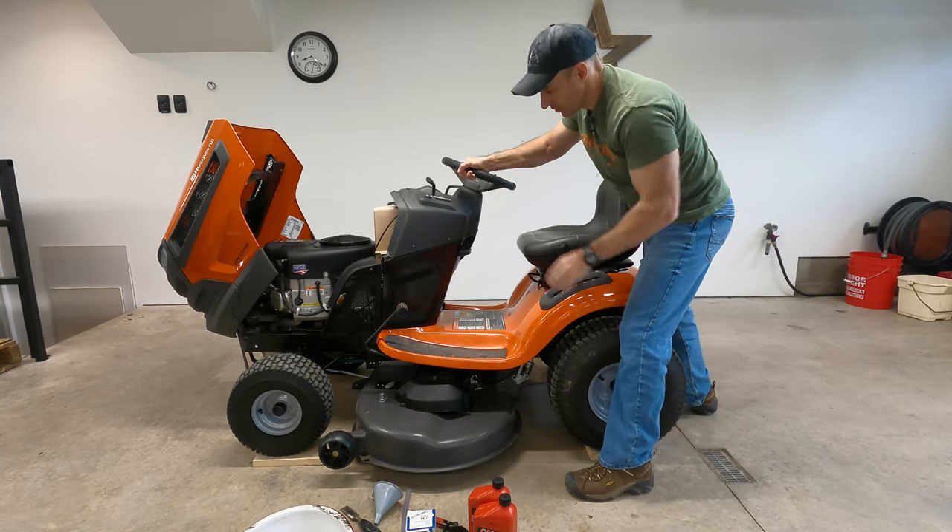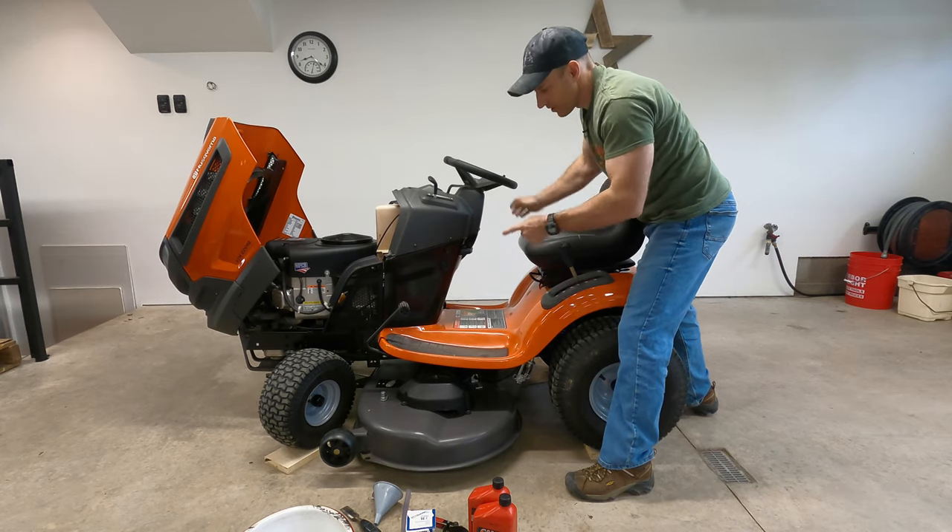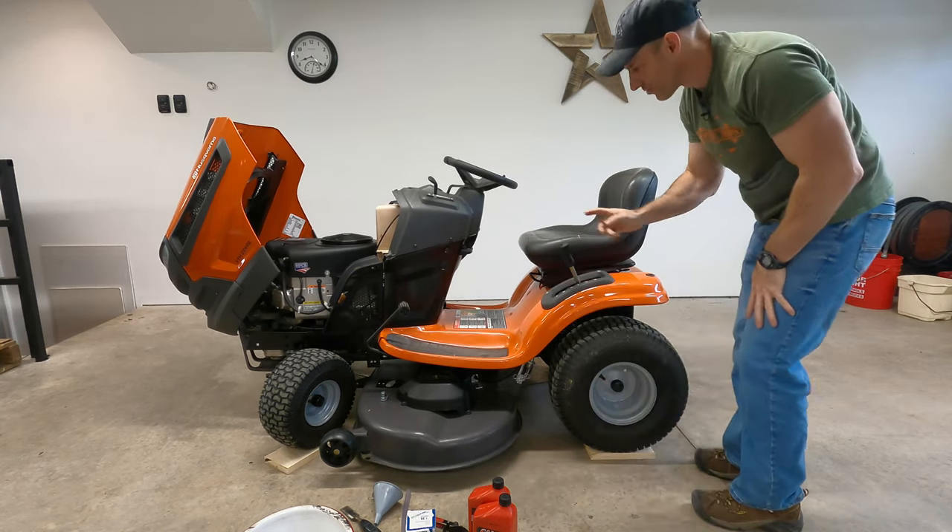Now you're going to want to take your wheel and turn it all the way to the left so you can get your drain pan in under where you need to drain it.